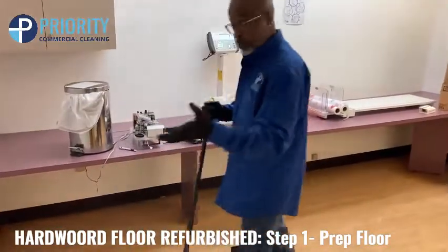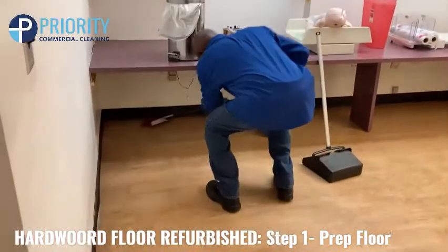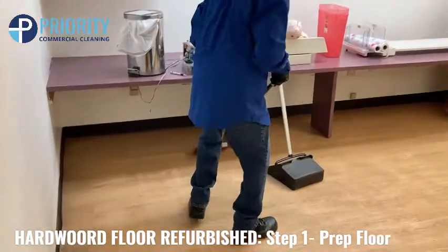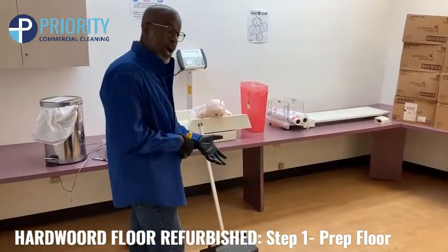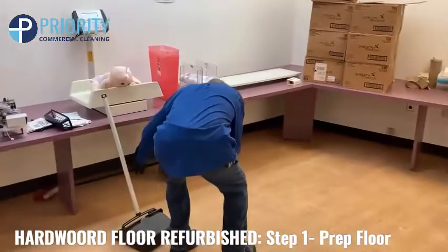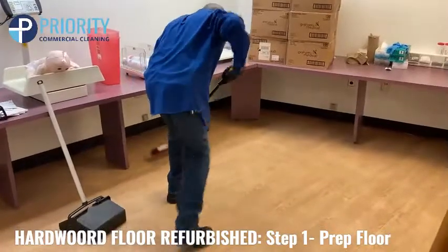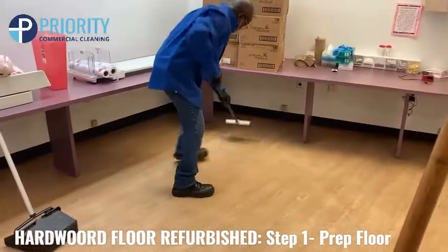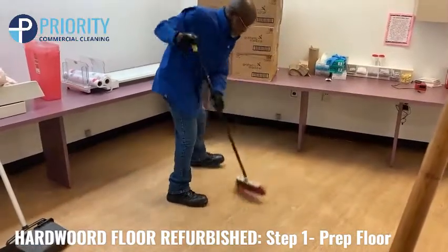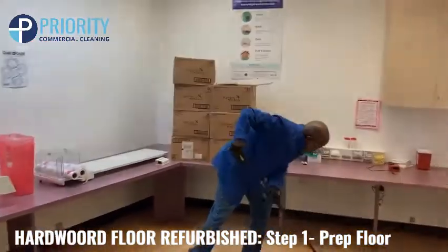What I usually do is prep the floor. I go around and make sure I pick up paper clips on the floor, stuff like that, because that'll show up in your wax on your final project, and you don't want that. So I'll go around and make sure everything is nice and clean around the corners, the edges — make sure there's nothing there, especially paper clips. Make sure you get everything up off the floor.